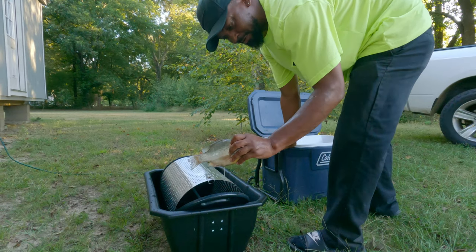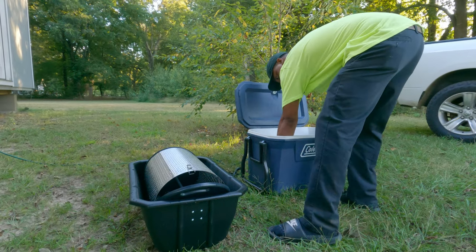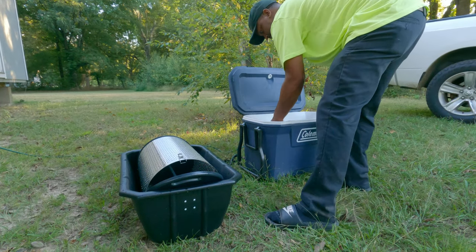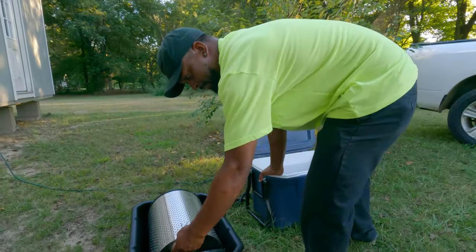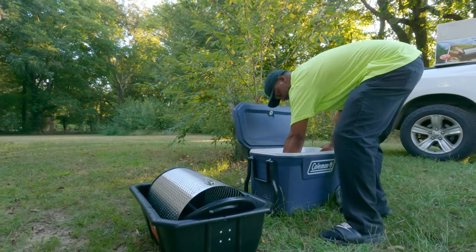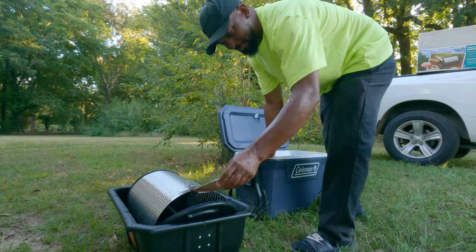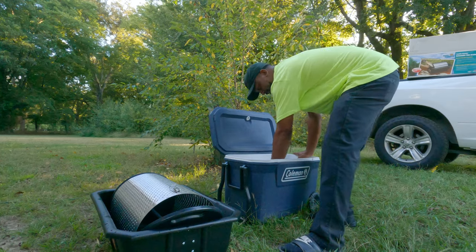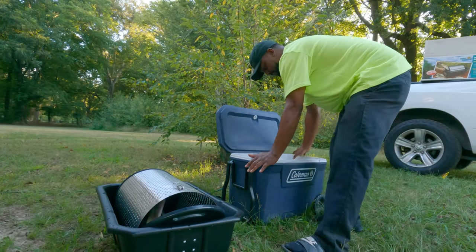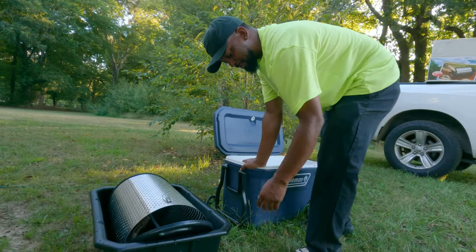Nice size red ear — I call them a red ear because of that red strip along the ear. Red ear sunfish, red ear brim, some people call it different things in different parts of the country. I always tell people never let a book or anything like that dictate what you call fish in your area. You got some people out there that argue you down about bluegill — we call them brim. Someone will say that's not a brim, a brim is a fish native to Europe. Well, I don't care what the book says, we call them brim.